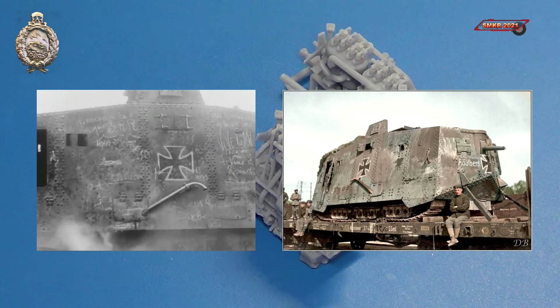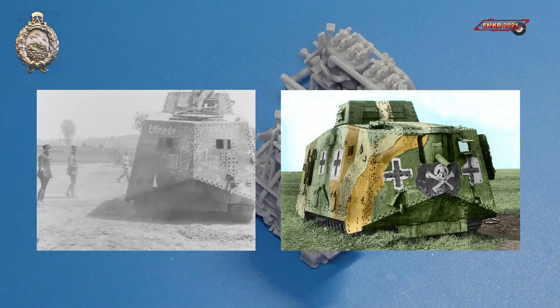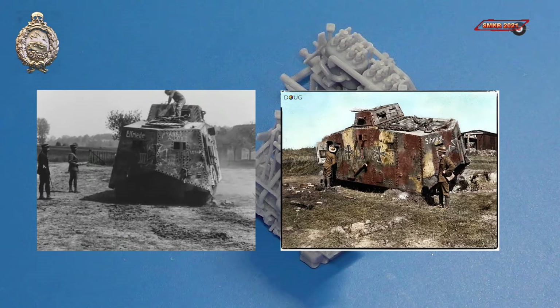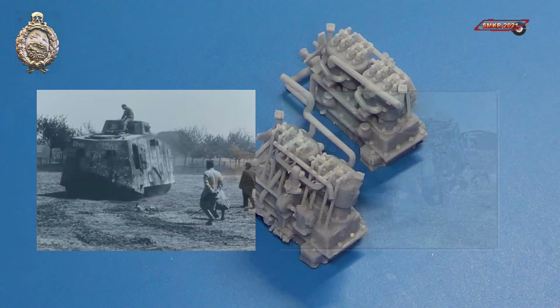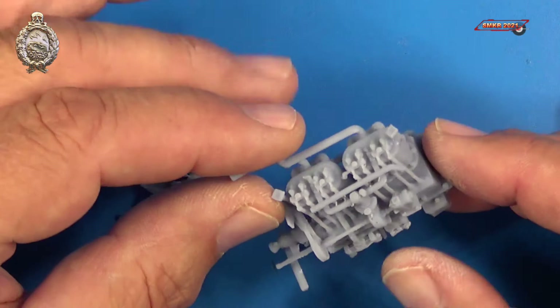However, Meng did release a limited edition kit with the engines. That kit is very rare and hard to find, and I don't know how I missed out on getting the limited edition kit back in 2016. So these engines make a wonderful alternative to the Meng limited edition kit.